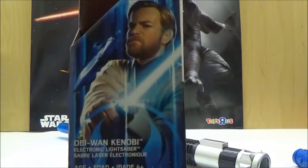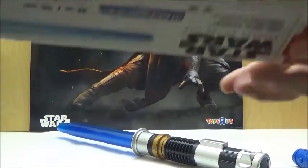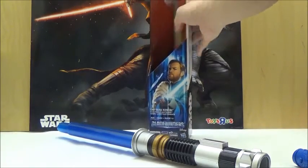As you can see, it shows a picture of Ewan McGregor as Obi-Wan Kenobi here. It shows Blade Builders, and on the side it even shows Sir Alec Guinness, since it is technically supposed to be the same lightsaber as mentioned earlier. It actually does say Revenge of the Sith as well. So that pretty much covers the box.